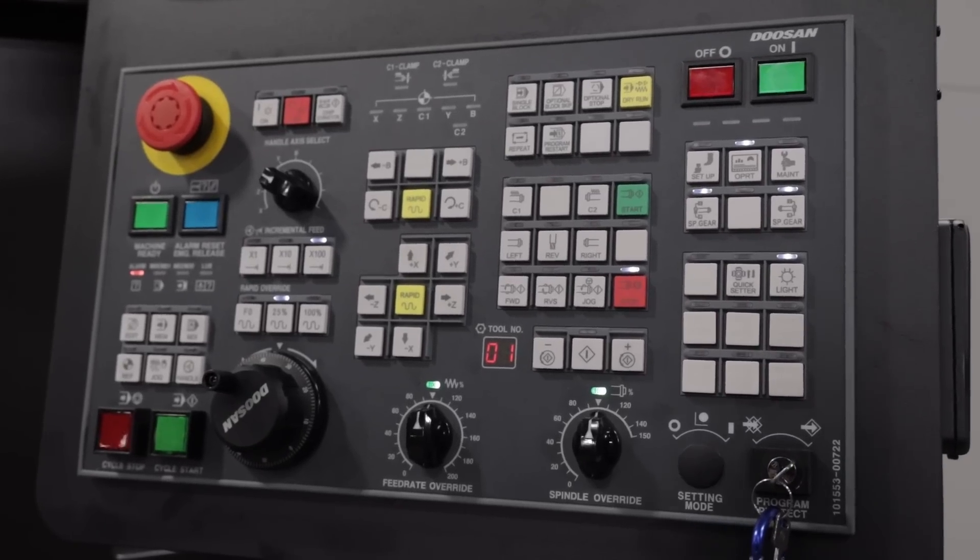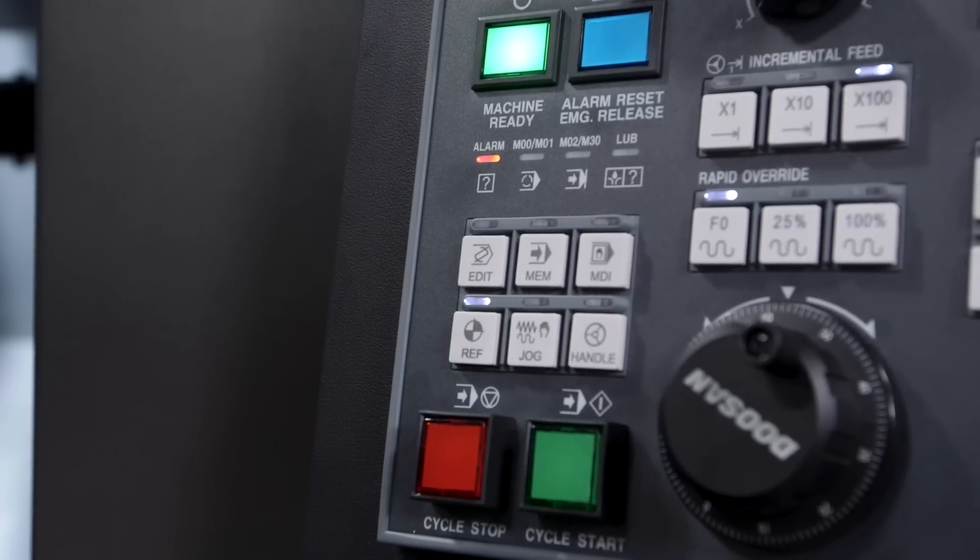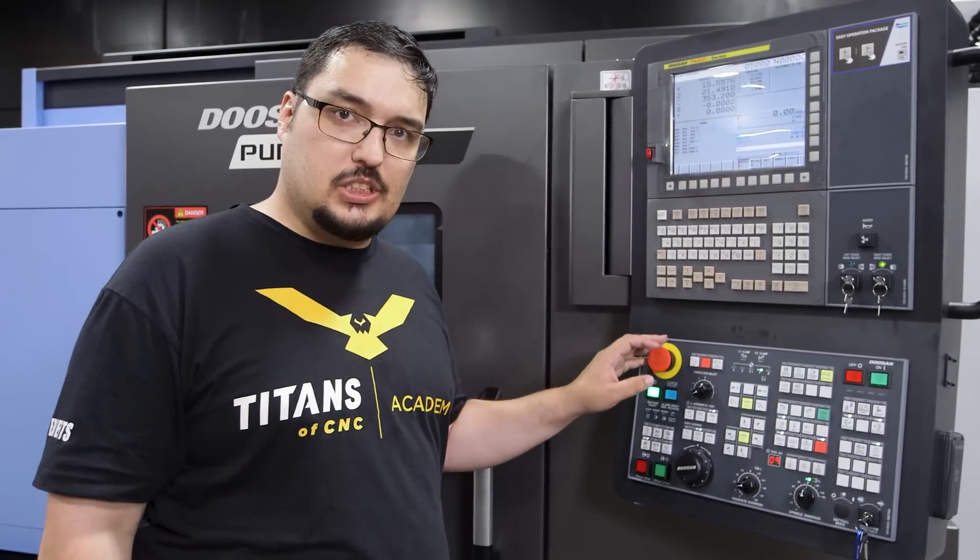So here we have the control panel. With this machine, while the door is open, there'll be an alarm — that's why my light is red right now. If I close the door, that'll clear the alarm. Now when I first turn on this machine and clear off my emergency stop,